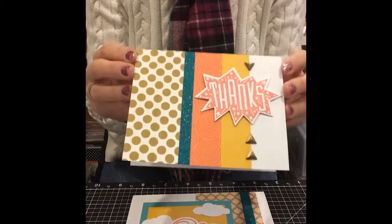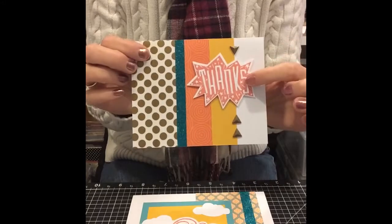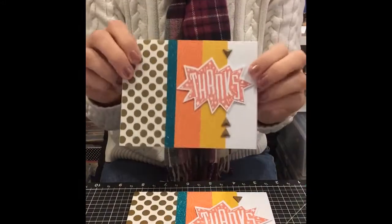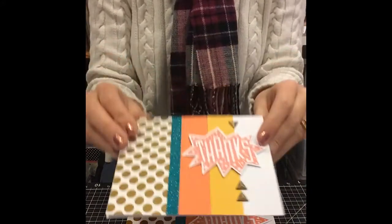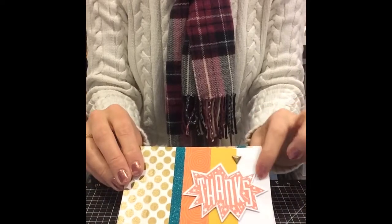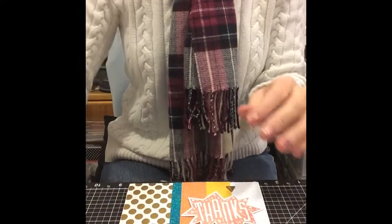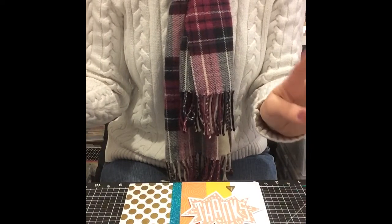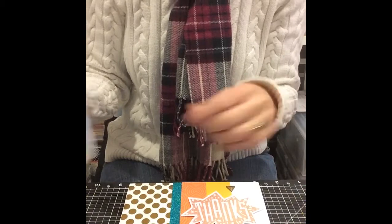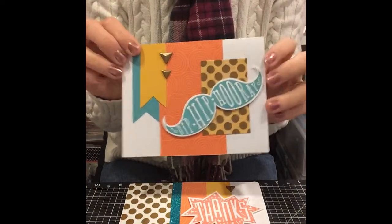This is the thanks card — love that one. Now these shapes that the sentiments are on can actually be cut from the Cricut Artiste cartridge. You don't need the cartridge to make the cards in the kit though, because they come with these already pre-cut. So you can make the kit without having the cartridge, but if you want to reuse the stamp set in the future, you can do that if you have the Artiste cartridge that cuts out these shapes to stamp them on.